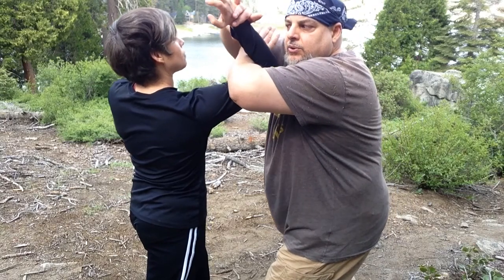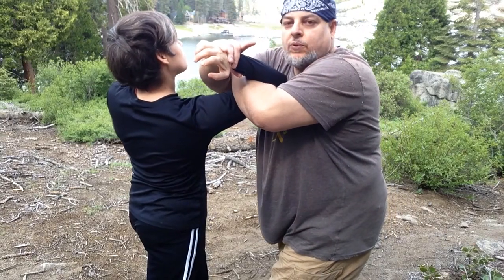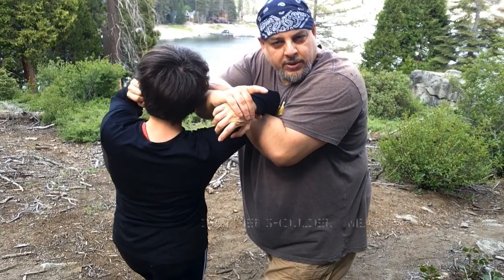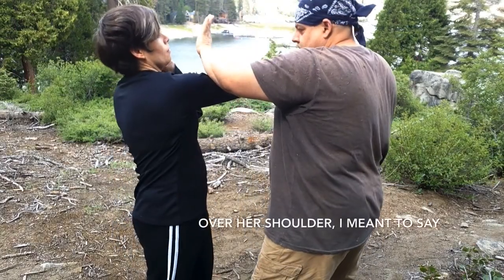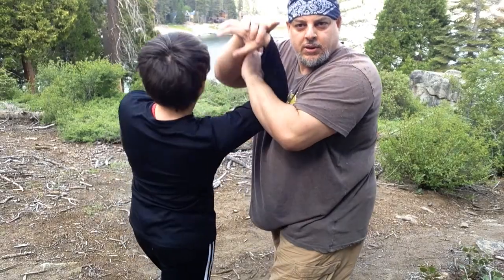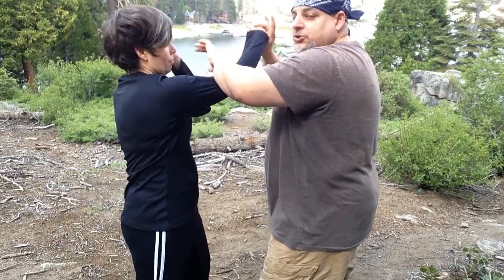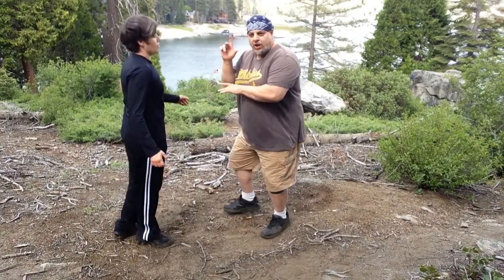My hand that's on the inside grabs my biceps or my forearm — I like my forearm. I take that over my shoulder. Unwind it. Put it back together. Unwind it. Put it back together. That's your figure four right there.